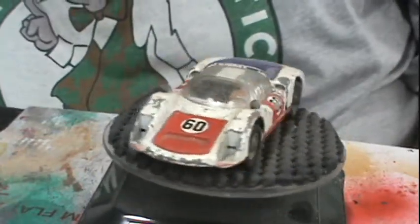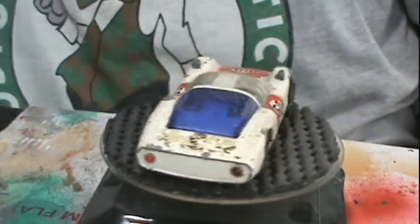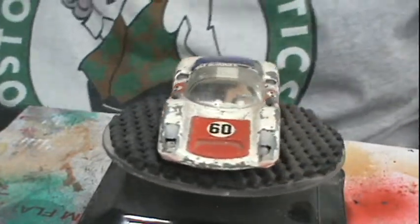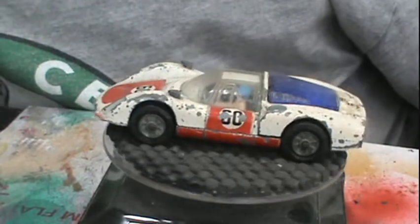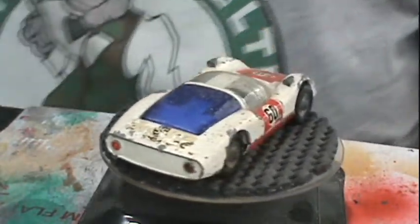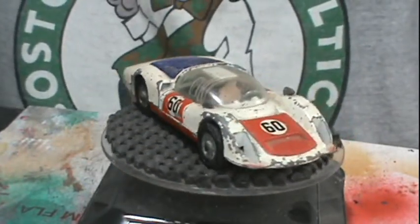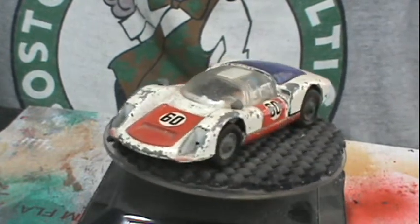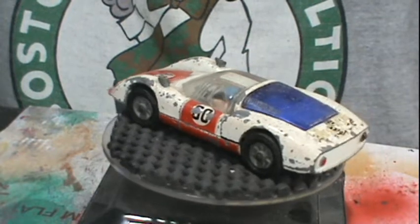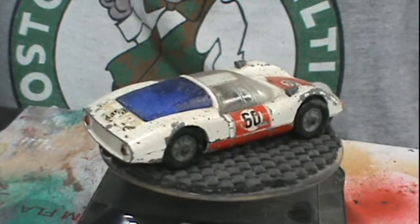Hey gang, welcome back to OPAW's Diecast Restoration. Today we're doing another Corgi — the Corgi Porsche Carrera 6, a rather play-worn, chewed-up version.